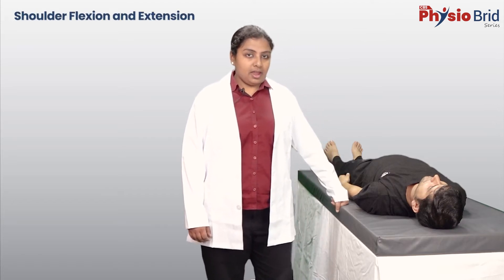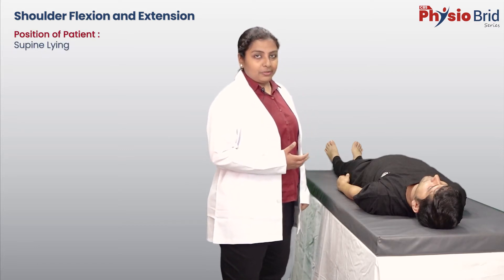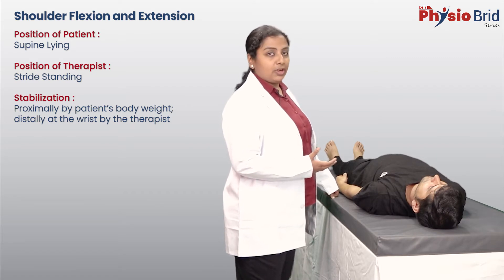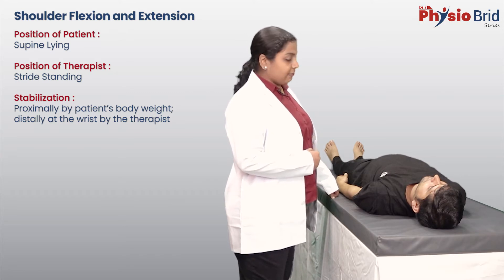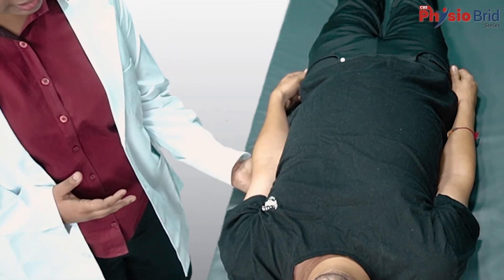The first joint I am going to demonstrate passive movements for is the shoulder joint, and I am going to start with shoulder flexion, performed on the left side. The position of the patient is supine lying and the position of the therapist is straight standing. Stabilization proximal to the shoulder is provided by the patient's own body weight and distally by the therapist's grasp. If you are performing the movement on the left side, with your left hand grasp the patient's arm under the elbow.